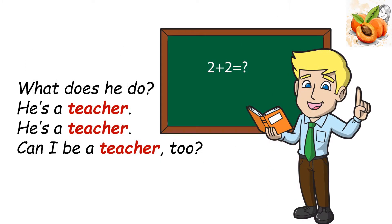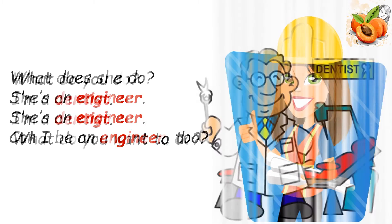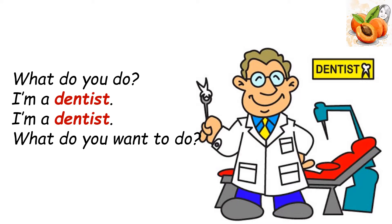Sing. What does he do? He's a teacher. Can I be a teacher too? What does she do? She's an engineer. Can I be an engineer too? What do you do? I'm a dentist. What do you want to do?